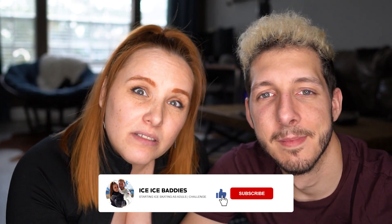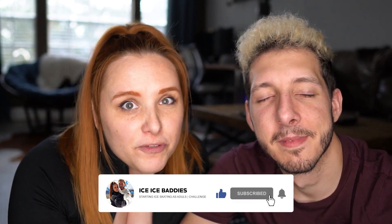Hi everyone and welcome back. For those of you who are new here, we are Bruno and Faye and we just started figure skating about six months ago. This week we wanted to do a bit of a different type of video from our past several ones and share some tips on how we've been working on our moves in the field test.